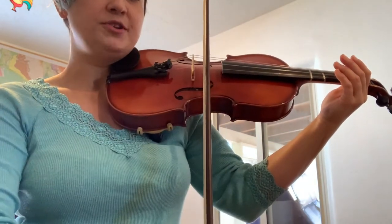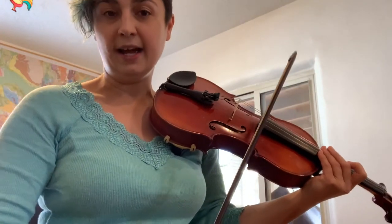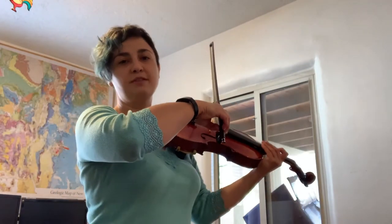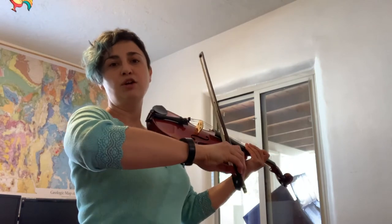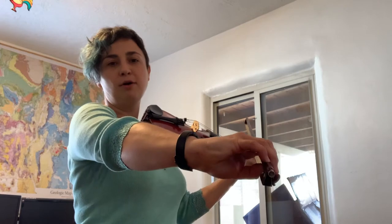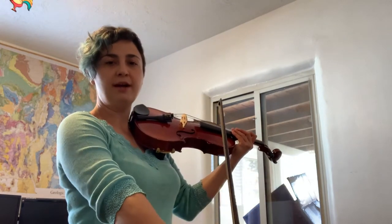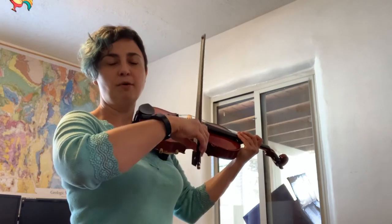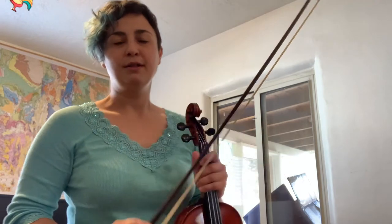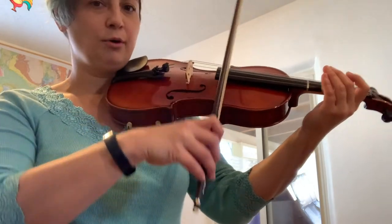When you pull the bow down, the bow should remain in a straight line. As we showed in the previous section, you are pulling from the shoulder a little bit, mostly from the elbow and from the wrist. So your bow arm will straighten as you pull down and bend as you bow up.